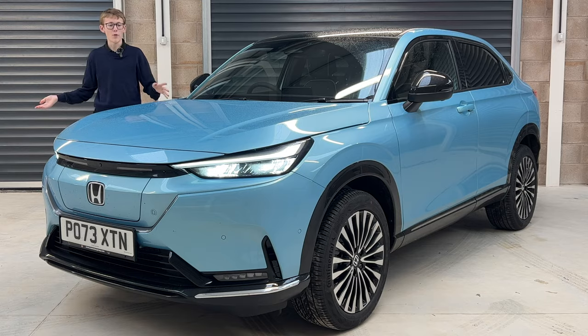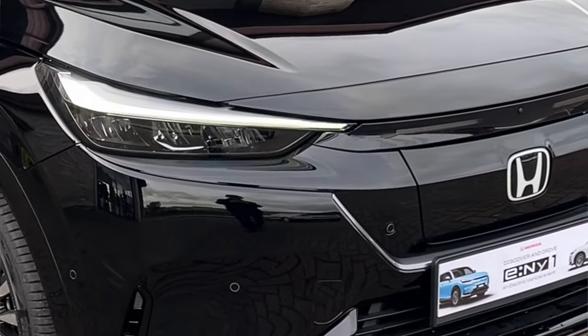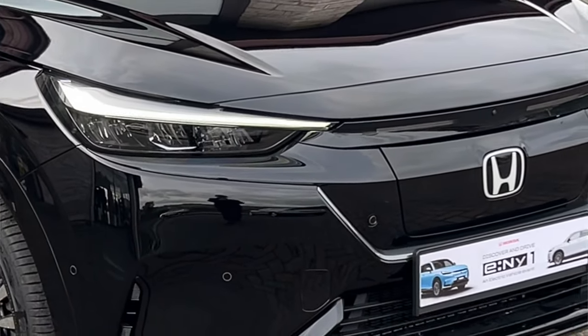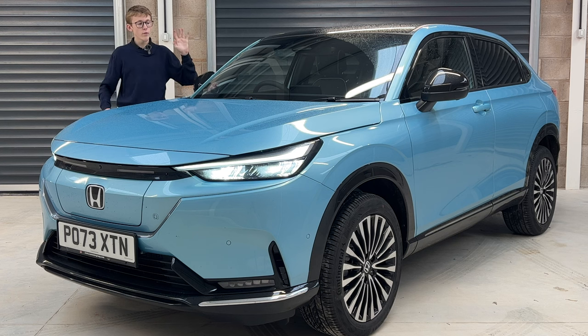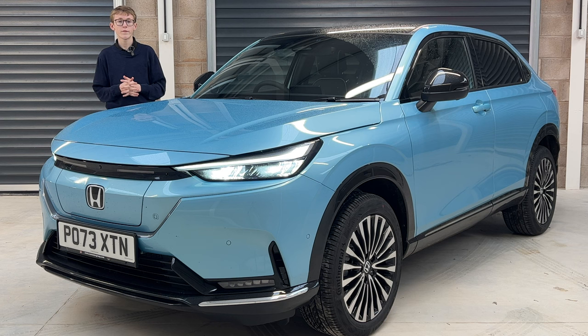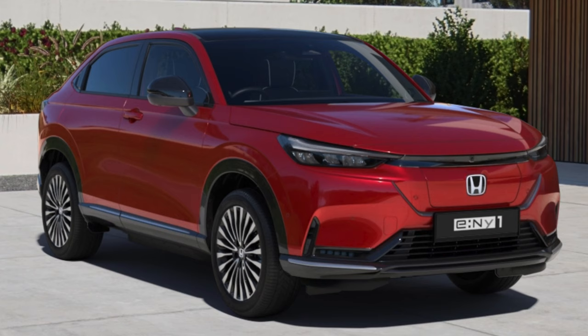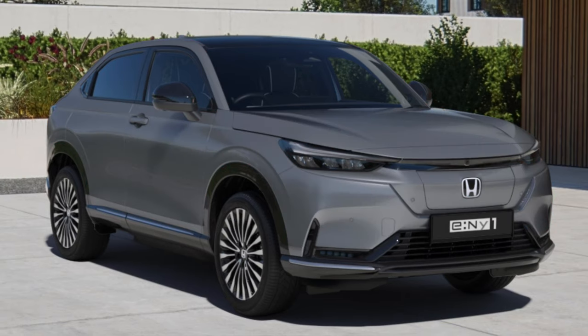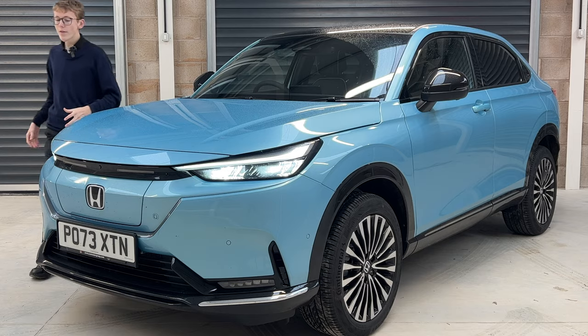As standard it comes in crystal black pearlescent paintwork, and you have five color options in total, which also correspond to the interior color. Standard is crystal black; all other paint options are a £650 option. You have Aqua Topaz, vermilion red, new urban gray, and platinum white.